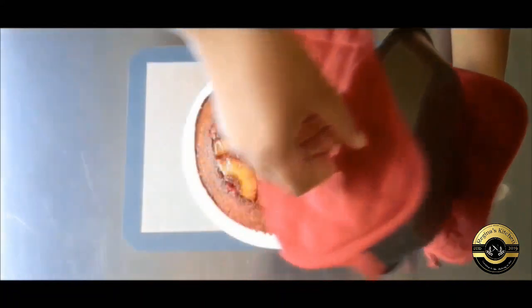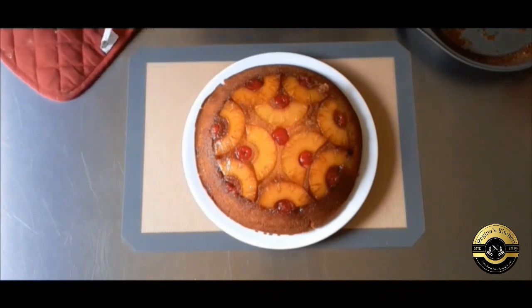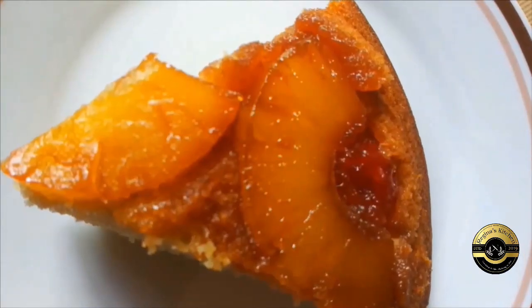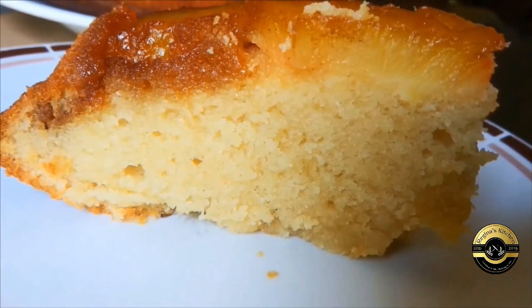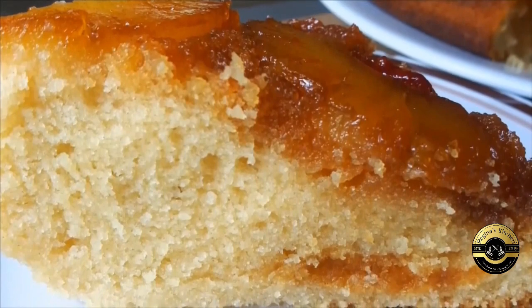If you have a sweet tooth and you're just not into frosting cakes, then this is definitely the cake for you. It is just absolutely yummy with fruit topping — who doesn't like fruit topping? I hope you enjoyed this video. If you did, give it a thumbs up and subscribe if you haven't already. And until next time, thanks for watching.